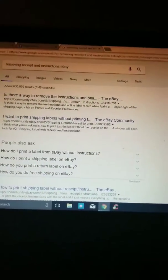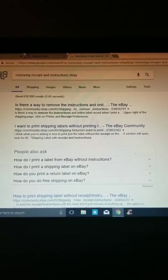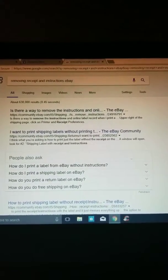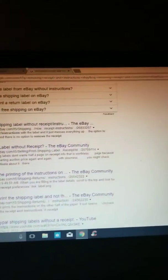Hey guys, I just wanted to do a quick tutorial on how to remove the shipping label instructions and receipt from the shipping label on eBay. I just kind of googled it and, as you can see, there's only one video posted back in 2013, so I'm just going to do an updated video here.